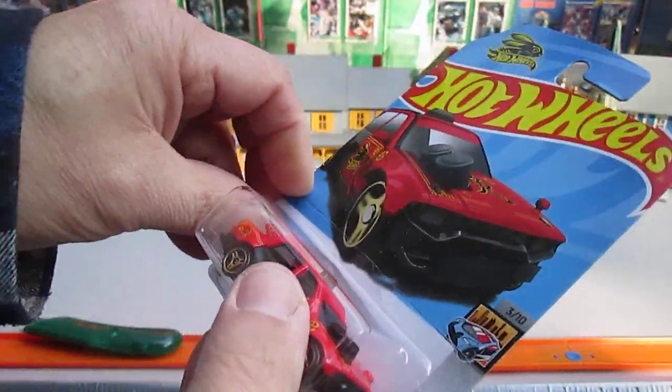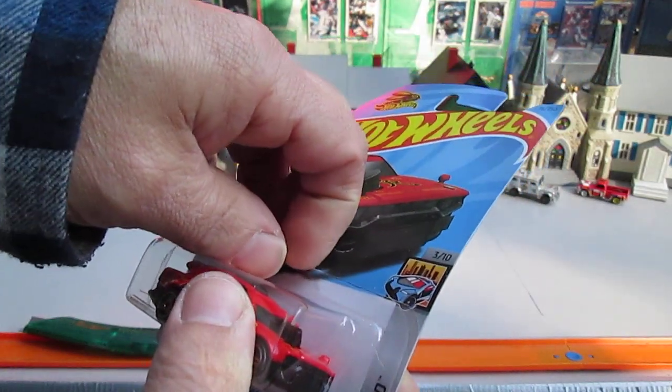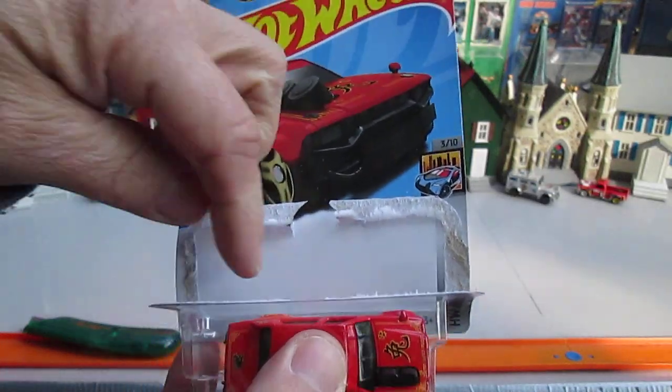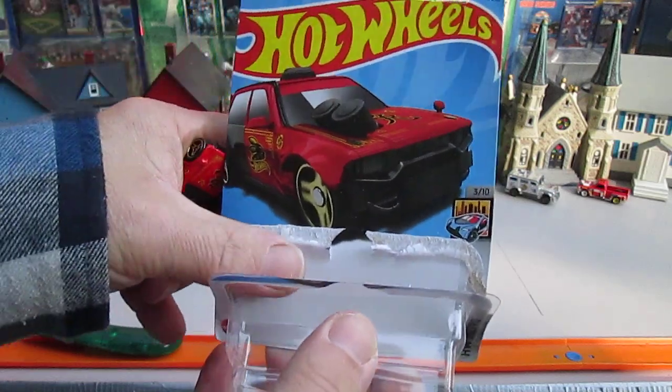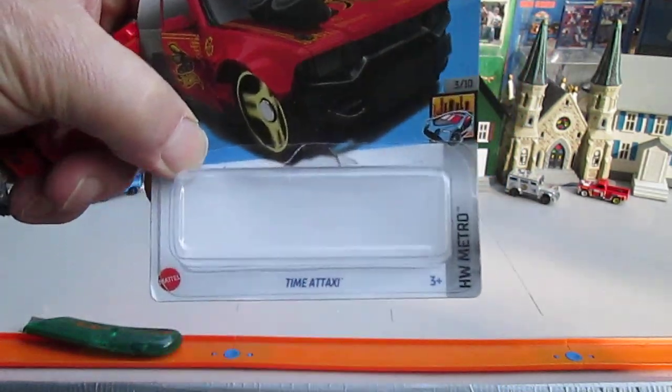Let's pop this out of the package and see if we can do it right this time. Pop! That works.